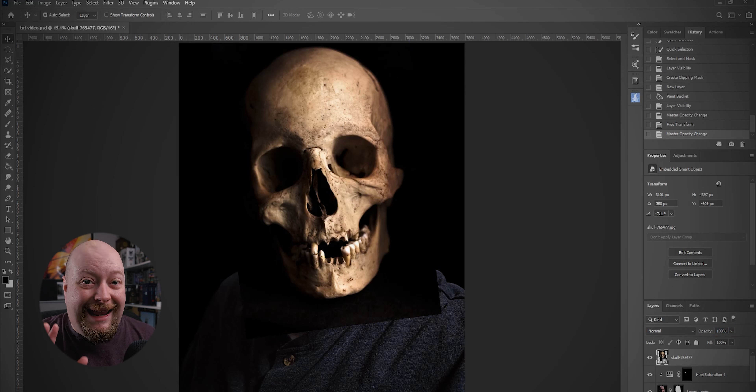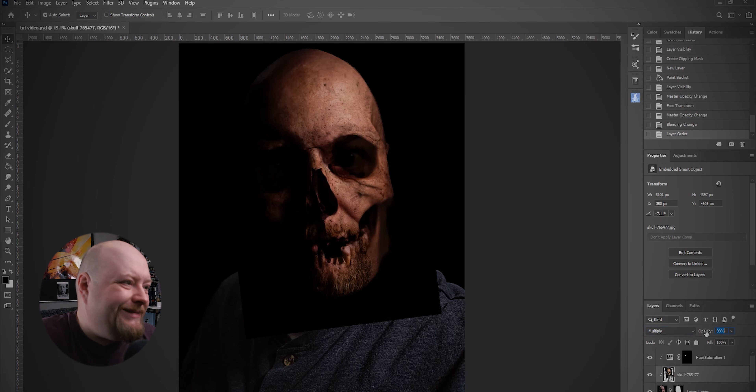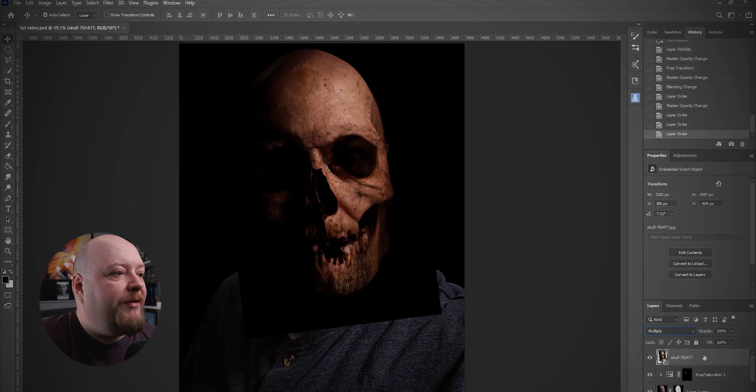We'll change our opacity back to 100. Now we're going to overlay that on top of my face using a blend mode. The blend mode we usually use on things like this is Multiply. So there it is. Okay, that doesn't quite look as good as I was hoping. I think I'll bring this down. We're going to need to make a few adjustments to this — apart from anything else, I need to change the color of this skull a little bit because it's not quite working for me.